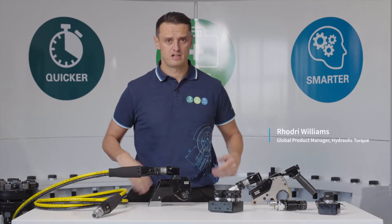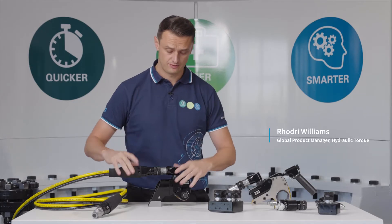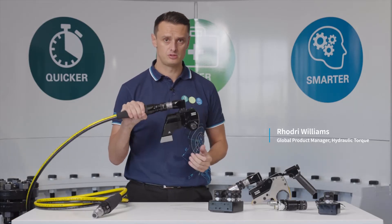As well as launching our brand new Torqueflex range, we're also launching the innovative coax coupling and hose system.